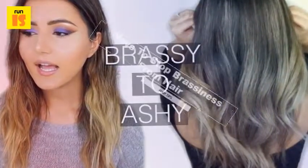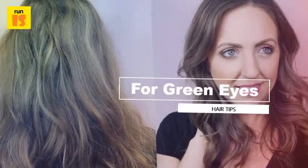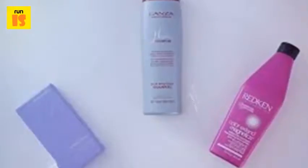How do you remove brassiness from hair? The easiest way is to use a purple-toned shampoo. Each 10-minute treatment requires purple shampoo, a clean towel, hair conditioner, and a hairbrush. You also need access to a shower.